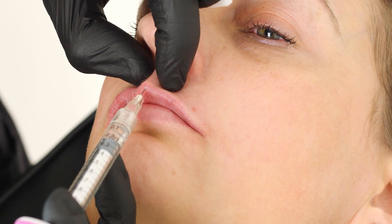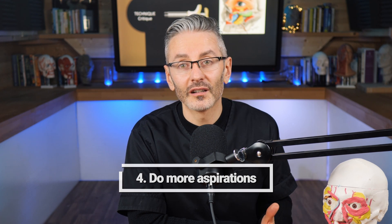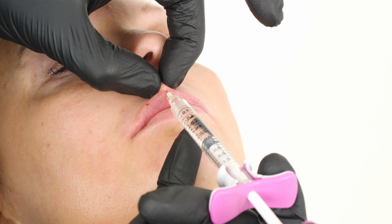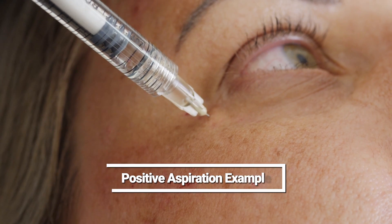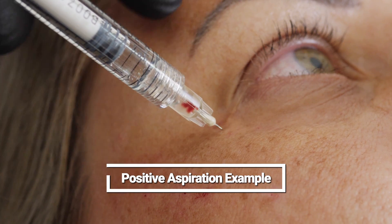We get positive aspirations at the top quite often in aesthetics and there is no need to go quite so deep in most people. The needle is running parallel to the artery, so you could also increase the number of aspirations. When you're doing a linear thread, you can aspirate as many times as you like. Two or three times I think would significantly increase the sensitivity of aspiration in terms of picking up being in an artery. Mathematically, each negative aspirate decreases the probability of being in an artery prior to injecting, and it takes no time at all once you've got used to it. It causes no harm, so the benefits in my view outweigh the risks quite clearly.